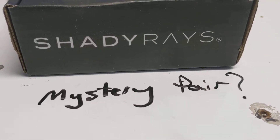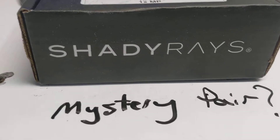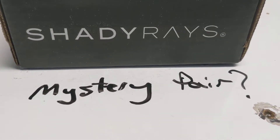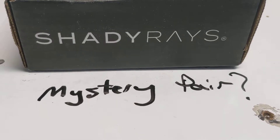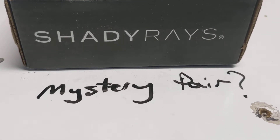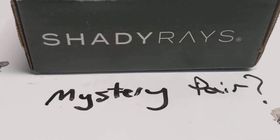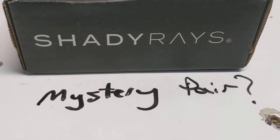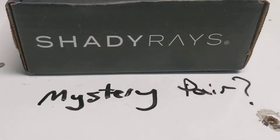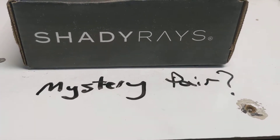Hey, what's up — this is a mystery pair from Shady Rays unboxing and review. I had some sunglasses that got damaged — looked like acid rain or something — and Shady Rays has a warranty on the lenses and the frames. So I just filed a claim online, and when I was checking out it offered a mystery pair for maybe like $15. Just wanted to do an unboxing review, so here we go.